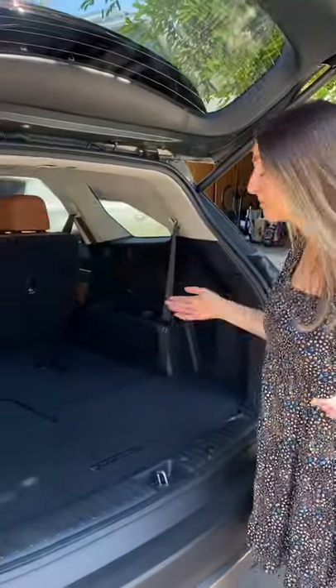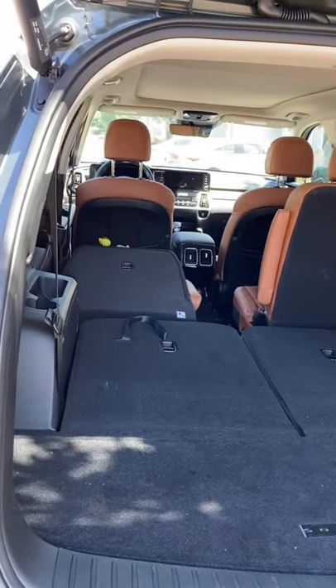If I want to put longer items in my car — maybe I'm going to the beach or something — I can just hit this button right here and the seat folds down.